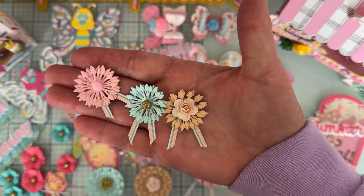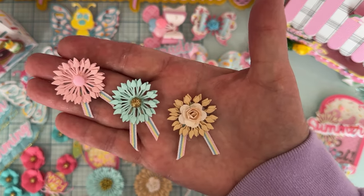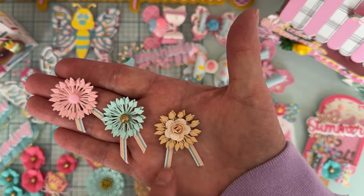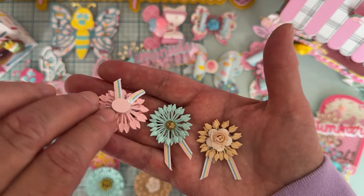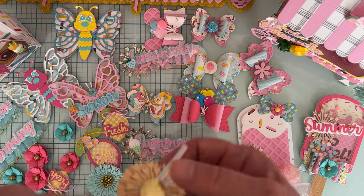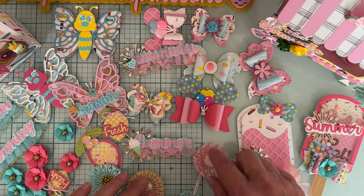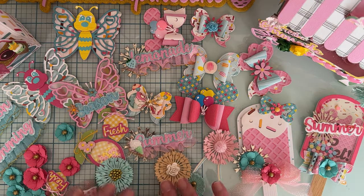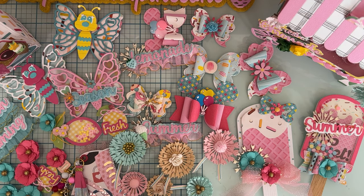And lastly, here are the smallest ones — also a different shape, so all three sizes are different shapes. Again three layers with different centers and ribbon on the bottom. I think they turned out so cute! I put a little circle piece on the back of all of these to cover up where things were glued together, which finishes it off nicely and makes it easier to attach to something.